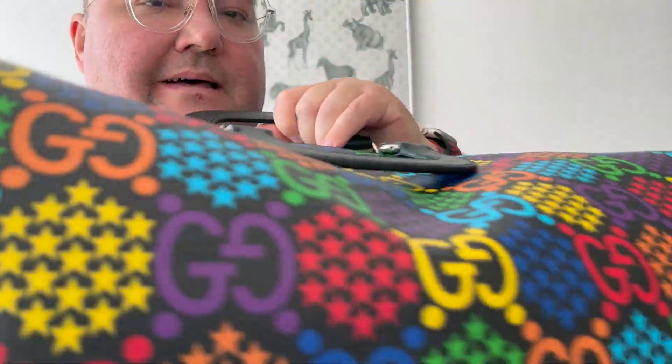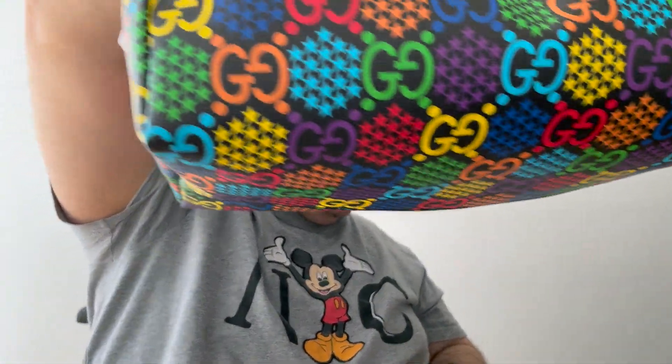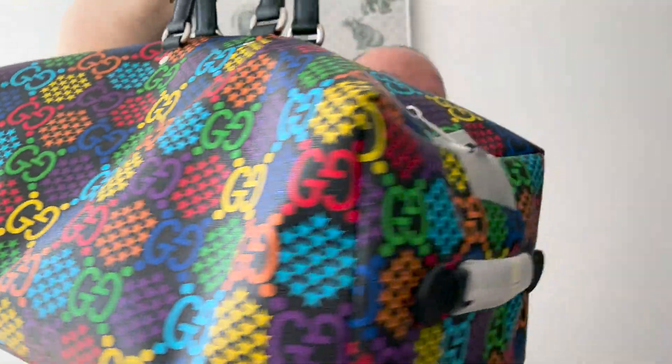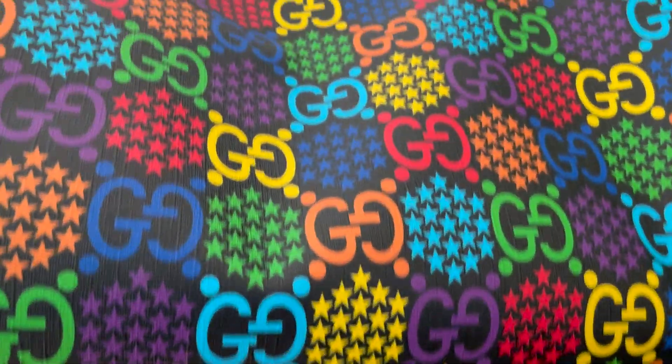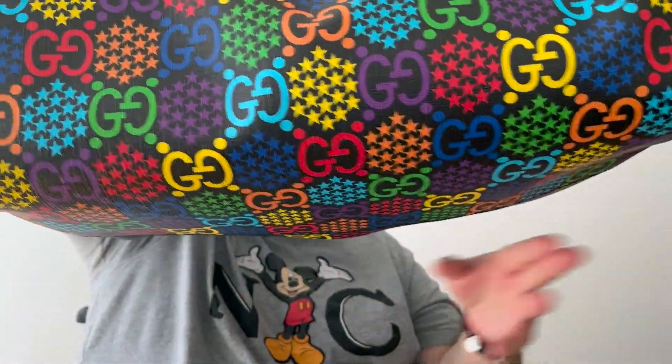Here we go — voila, this is how it looks. I'll give you a bit closer so you can see the details. Turning it around a little bit, as you can see it's still new and still has protection on it. The dimensions are 50 centimeters wide, height of 21, and depth of 30. It's 50 centimeters this way and 50 centimeters this way. Obviously it comes with a shoulder strap, which is inside the bag.